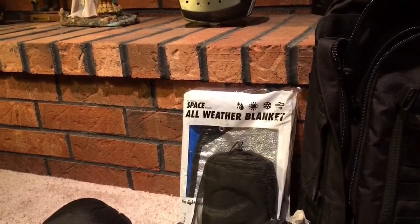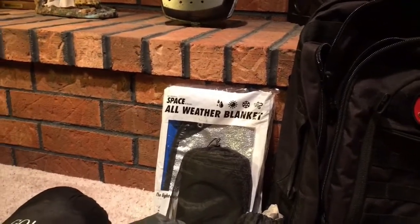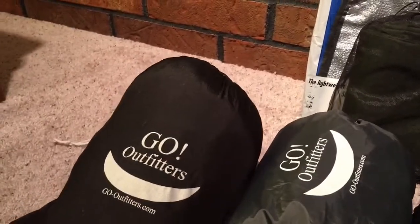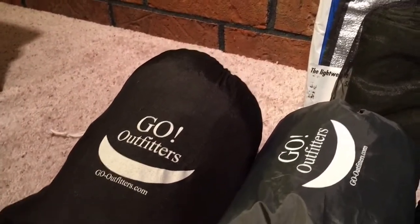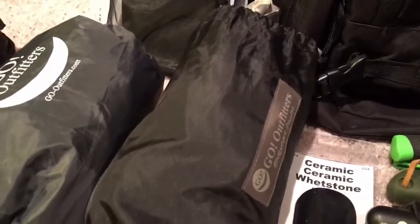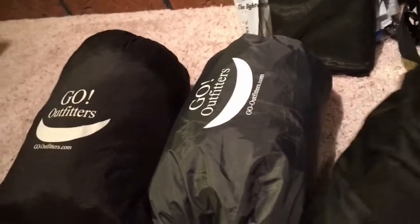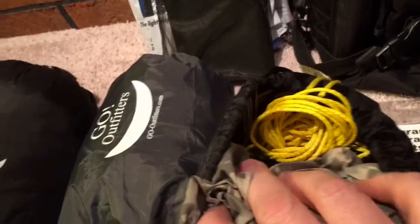First thing I have is my shelter. I do have a Go Outfitters adventure top quilt and under quilt already out in the car. For my shelter I've got my Go Outfitters Go camping hammock with an integrated bug net, and I've got my Go Outfitters Apex camp shelter. I've got my tree straps, a gear locker, and my ridge line in here.